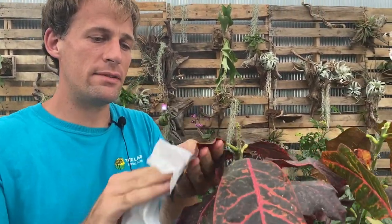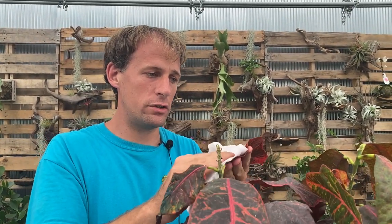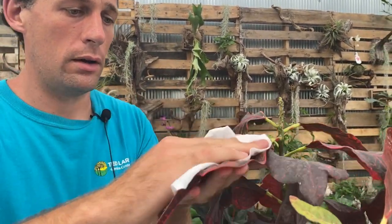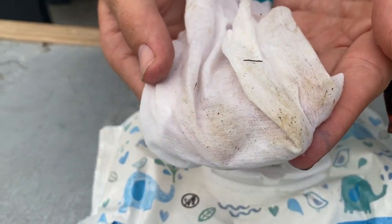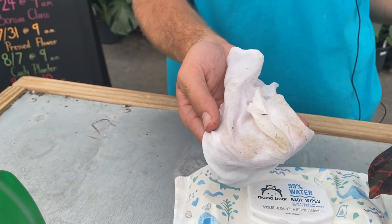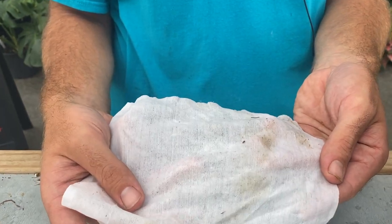These are baby wipes — just typical baby wipes you'd buy. I like to use these to wipe a few of the leaves off so I can show you some of the discolored parts. You can kind of see on there it looks green — that is the spider mites and the damage that has happened. Basically it's a little bit of plant juices. That's what it looks like, and that's one of the ways you know it's on there.